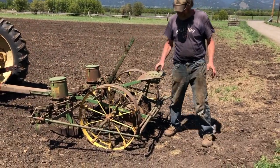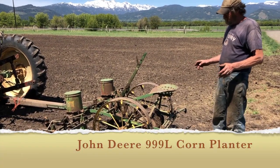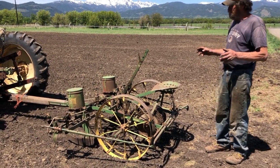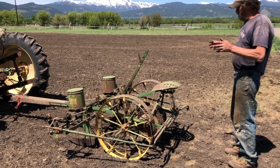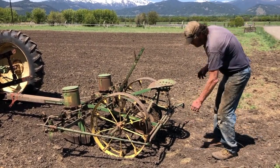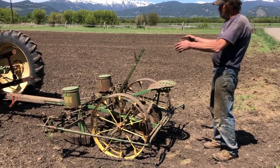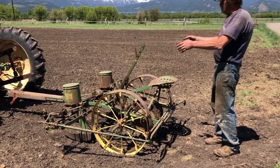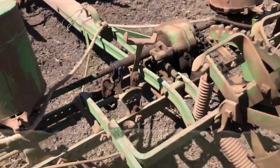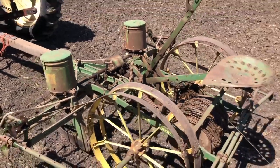Today we're going to plant some corn using a horse-drawn 999L corn planter. The method is called check-row planting. We have the planter set at 36-inch rows and we'll be using a check wire. Every 36 inches it'll drop two to four kernels depending on how we set it, so we'll have hills of corn every 36 inches. When we're done, this entire field will be on a 36-inch grid.